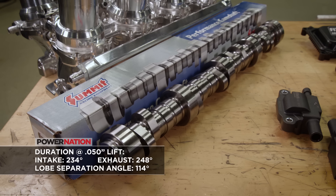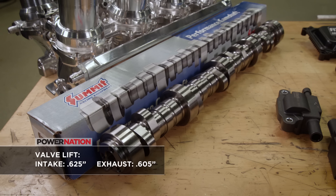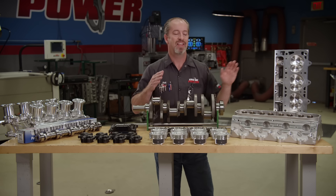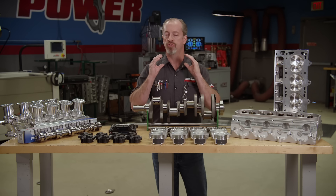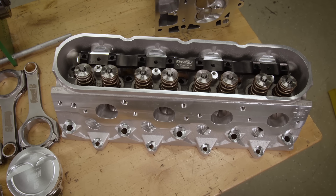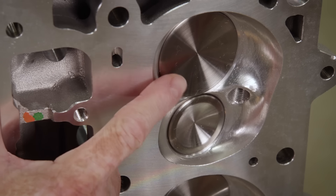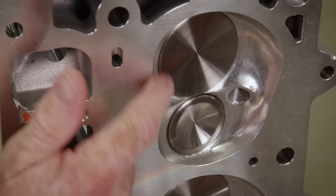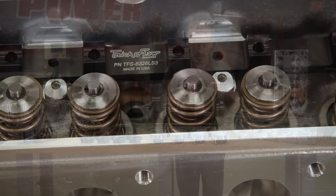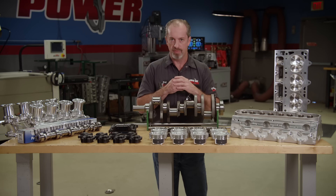The particular cam we chose has a duration of 234 degrees at .050 on the intake, 248 on the exhaust, and a 114-degree lobe separation angle. Lift at the valve is .625 on the intake and .605 on the exhaust with a stock 1.7 ratio. This camshaft is going to be moving some serious air via our cylinder head — the Trick Flow Gen-X 255. These are a serious player right out of the box: 382 CFM at .700 lift through a 255cc intake port, with a 2.165 intake valve, 1.600 exhaust, housed in a fully CNC'd 69cc chamber. The springs are already set up for our hydraulic roller application. And you might say, where is the intake manifold? I don't see one.